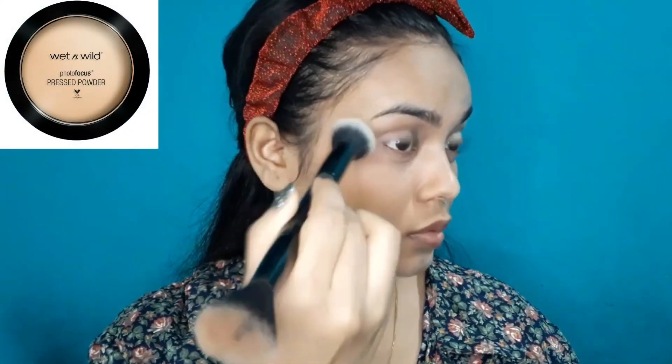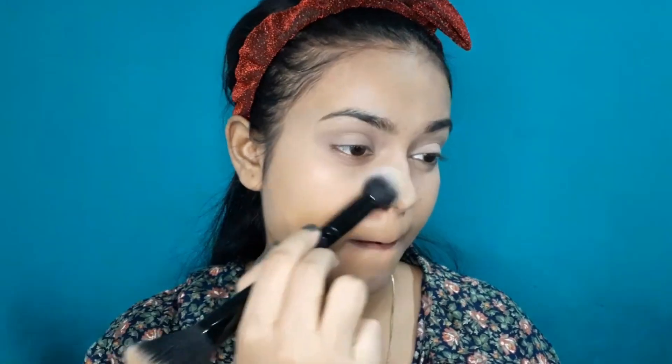After that, I will use Wet n Wild Photo Focus Pressed Powder to set my base well, especially in the areas where I have applied concealer.